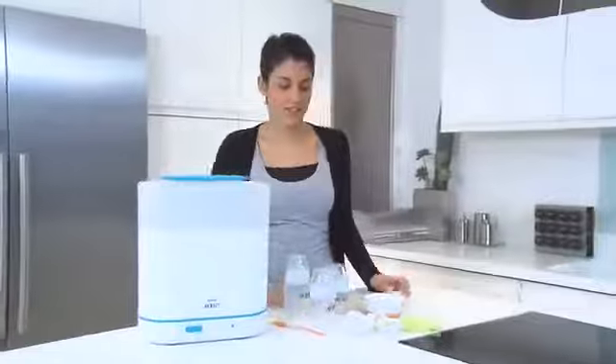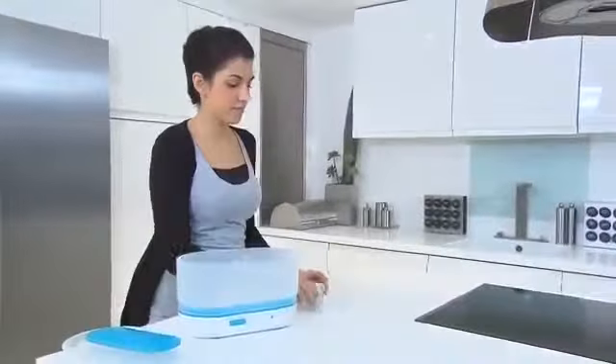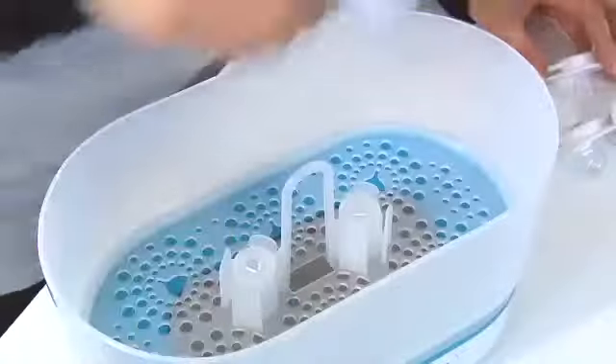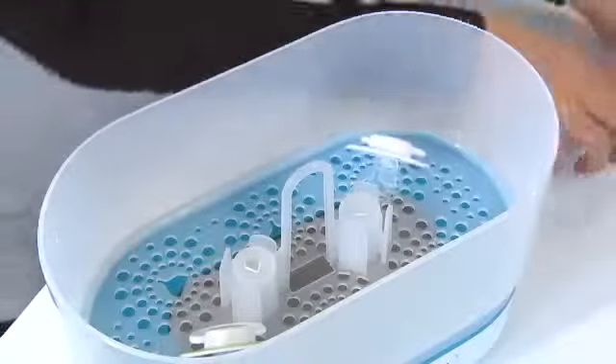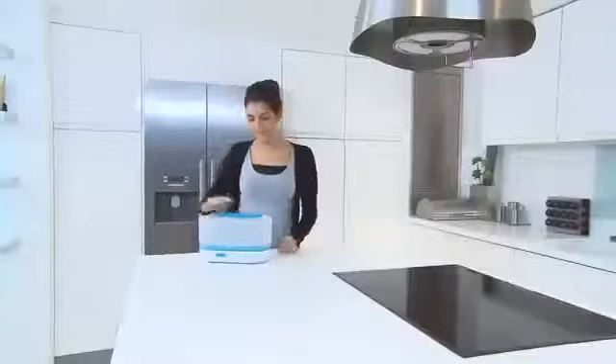Depending on the age of your baby you'll have different items you want to sterilize. In the beginning, when you're breastfeeding exclusively, you may just want to sterilize some soothers, so you'll use the sterilizer at its smallest size.